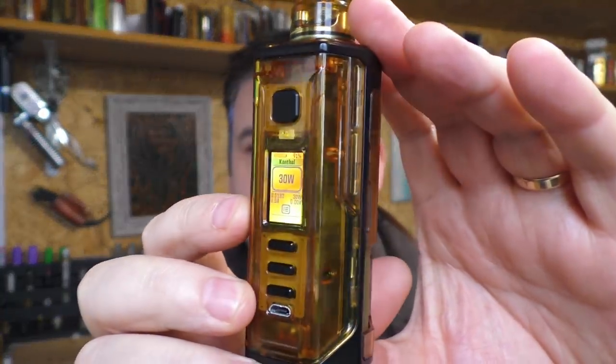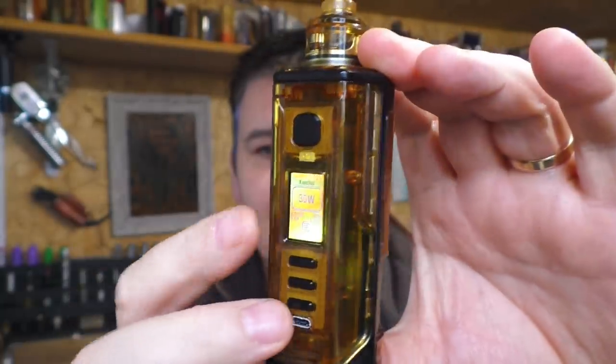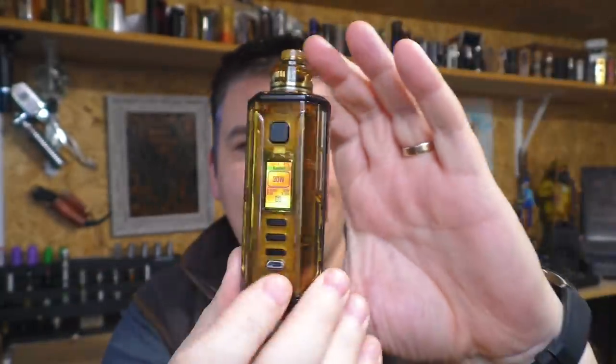Just to show you — I put a different theme on here, so I've got the yellow and black matching up. We're all matchy-matchy here.